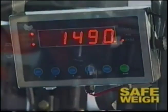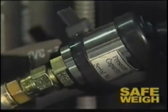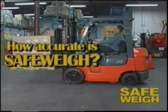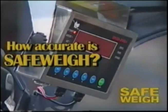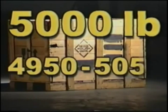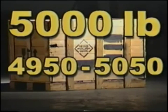How does Safeway work? A transducer is installed on the hydraulic line, which senses the change in hydraulic pressure when the load is lifted. How accurate is Safeway? Safeway is accurate to within plus or minus 1% of the total lift truck capacity. That means an actual 5,000 pound load will read in the range of 4,950 pounds to 5,050 pounds on the display indicator.